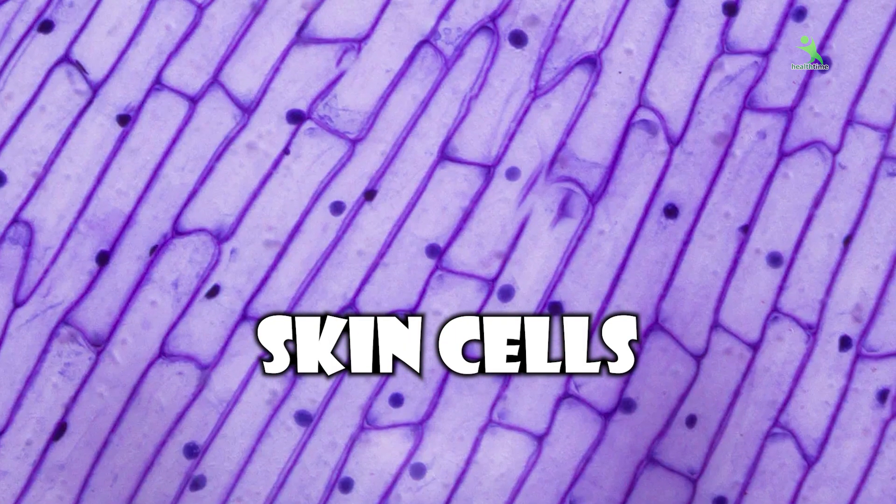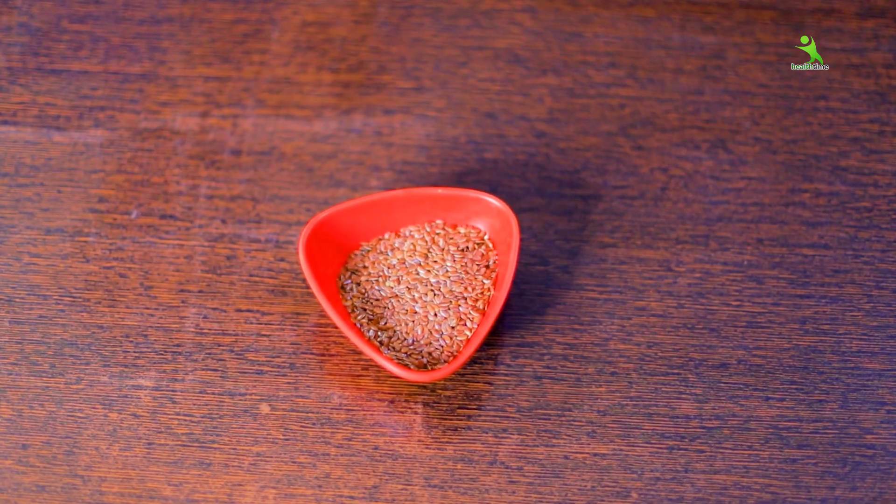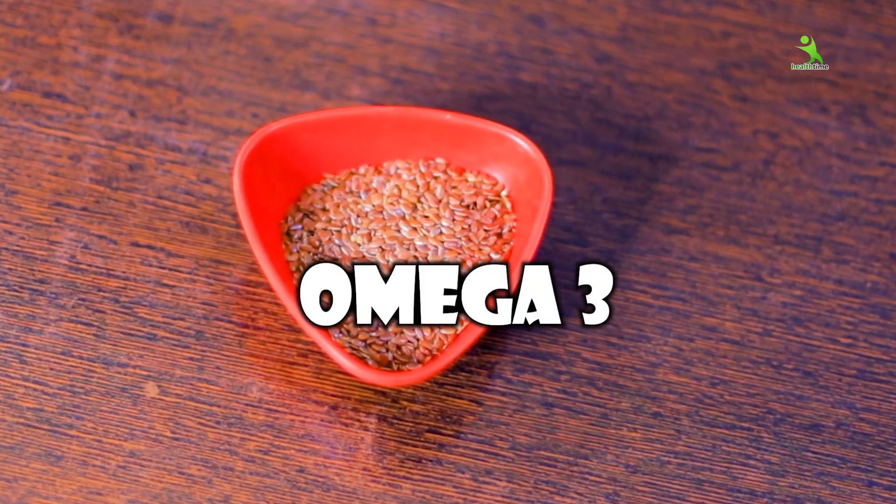So what happens to your cells? The cells become closed. After that, your skin feels dull and dark, and you can see it around your eyes. Basically, LC contains omega-3 which regenerates your skin and repairs your cells.